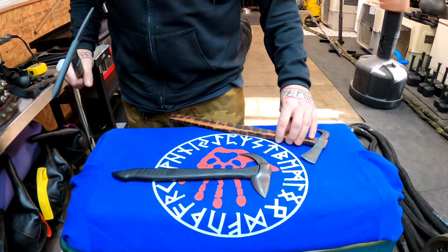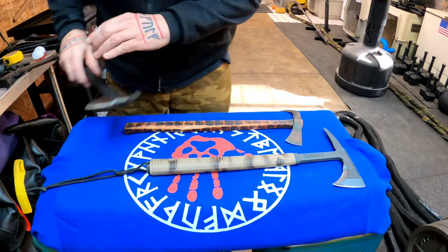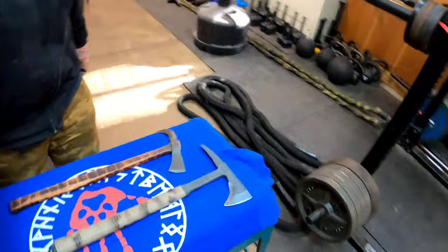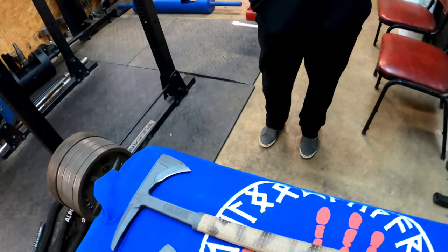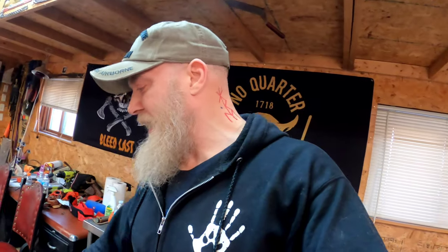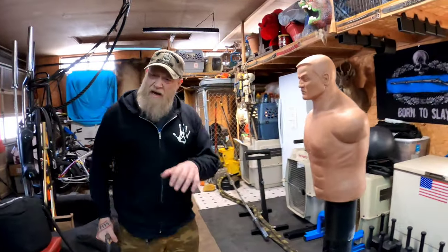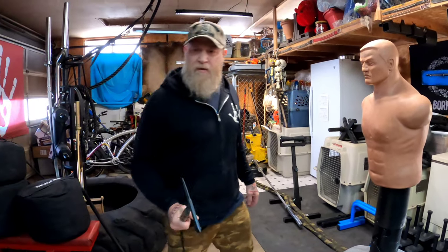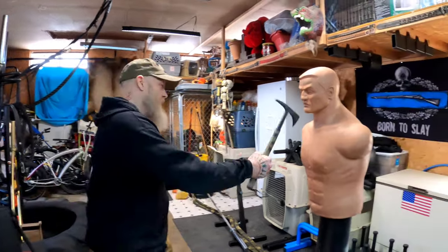I'm going to show you these compared to my RMJ Tactical — that's the RMJ Tactical Shrike. I have a trainer for the Shrike too, but this trainer weighs a fraction of what the actual tomahawk weighs. One of the advantages of the Wing Guard Wearable tomahawks is that they're much quicker and more agile in the hand.